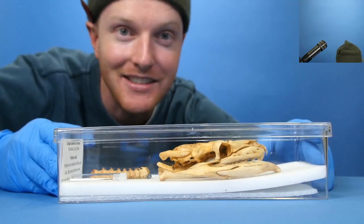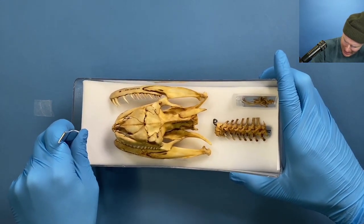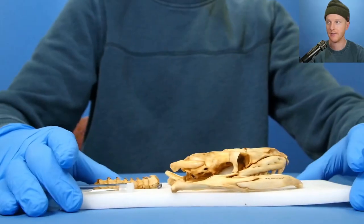On animal specimens, here's something new! Behold. What is this? What is this? Pull it out. Pull it out. What is this? Let's find out.